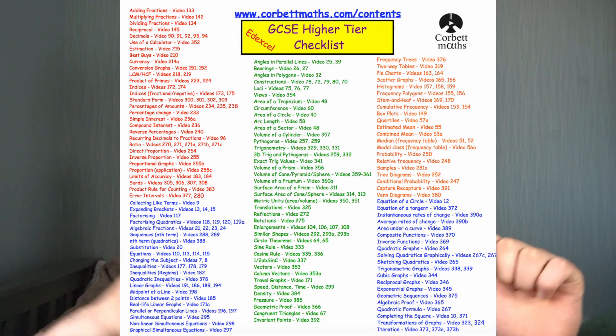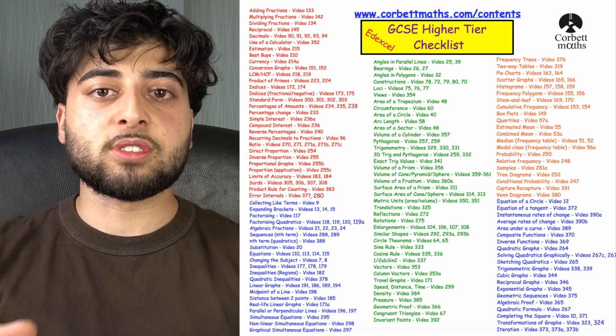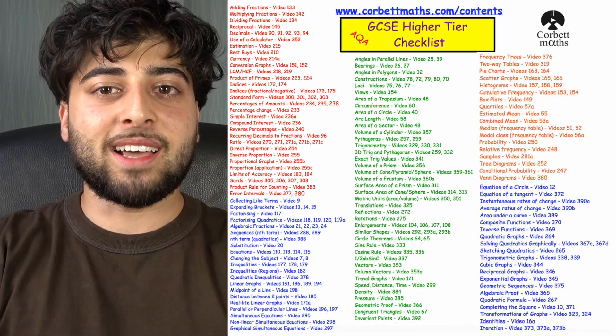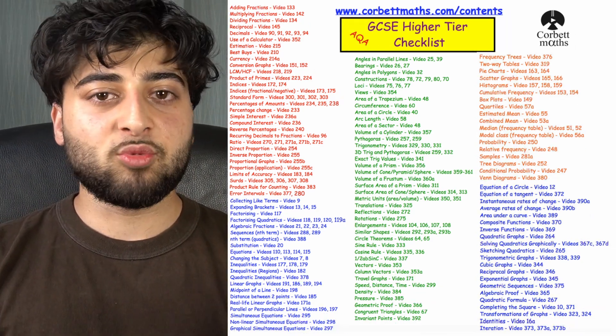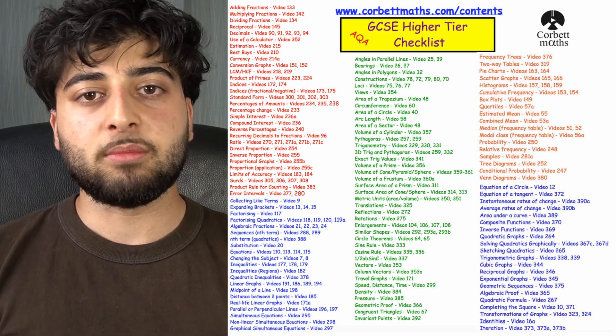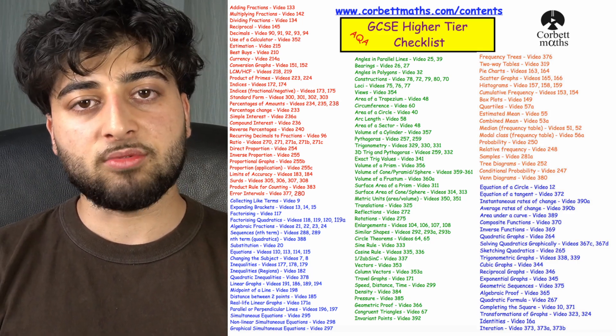Each topic on Corbett Maths, I think, has a link to a video as well. So in case you've forgotten one, you can watch through some walkthroughs or some questions that will really help you remember how to do it. I'll leave it on screen and in the description, because that is genuinely the most important thing you must do. You need to make sure you know how to do everything within the specification. No matter how stuck you think you are, as long as you can work through each one and do a question on all of them, you're already in a much better state.